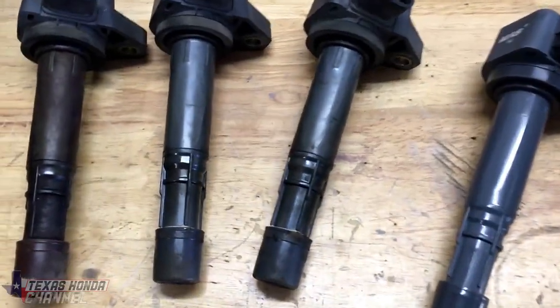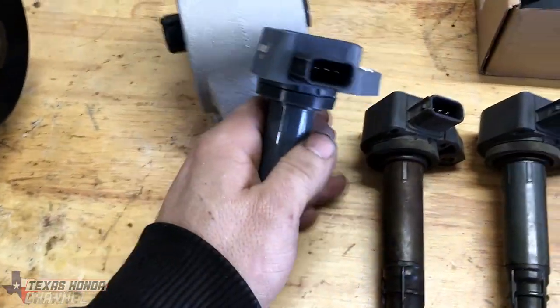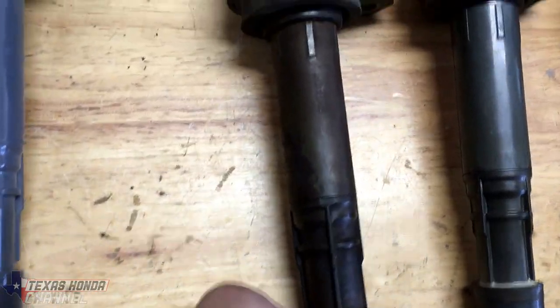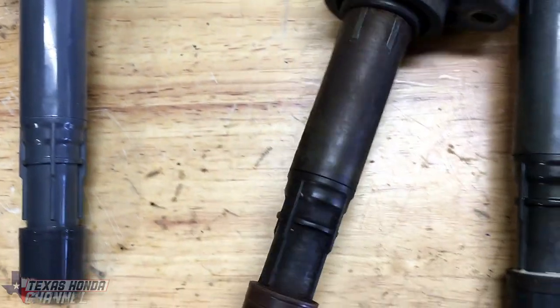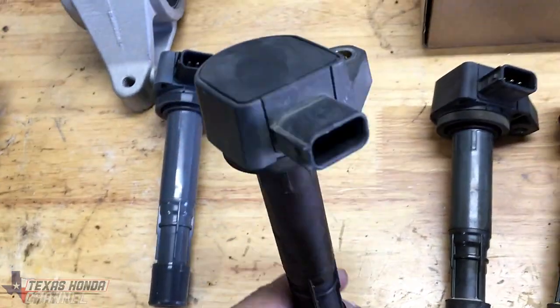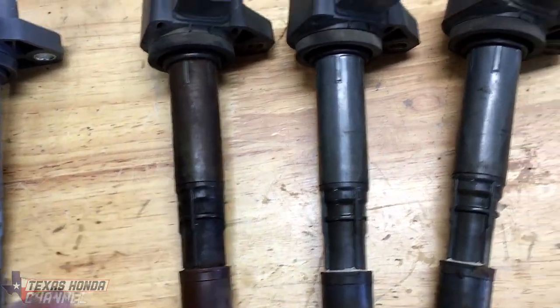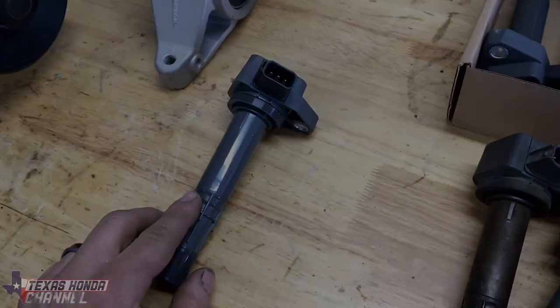Just a quick comparison here — these are the brand new ones, and I'll leave a link in the description where I got them. As you can see, this one is pretty nasty and gross. None of the seals were leaking, so there's no reason it should look like that. I think this was the one causing issues. We're going to get the other three out from the back and then put the new ones in.